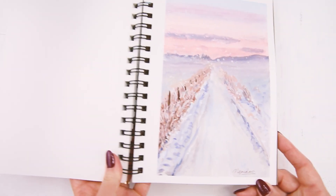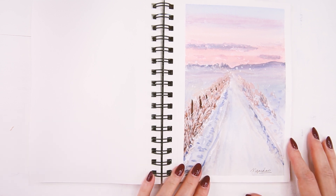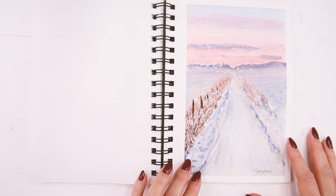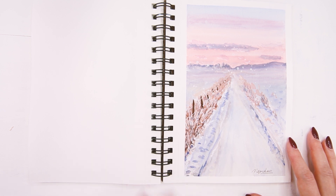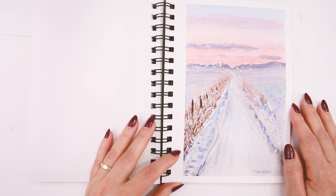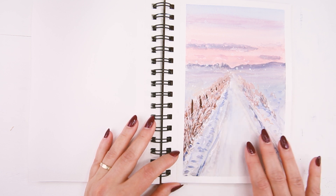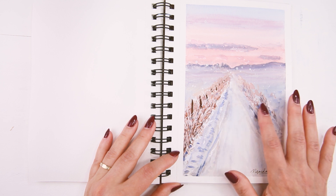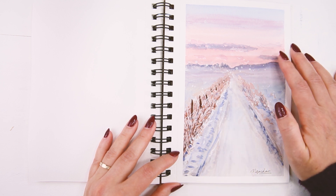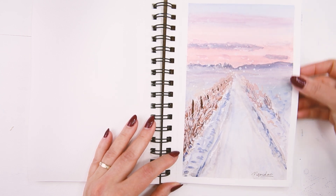This one is also traditional gouache, and I don't have a video for this either — it was a quick painting, a snowy winter landscape. I love how it looks really cold but then you have a warm kind of sky here to make it look a little bit warmer.